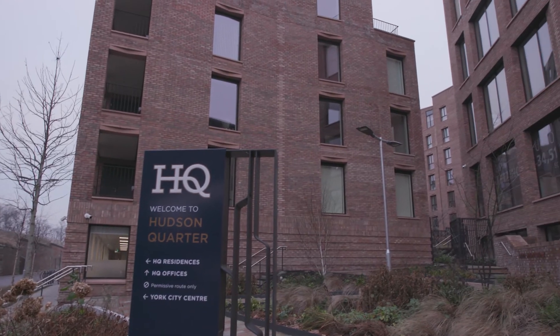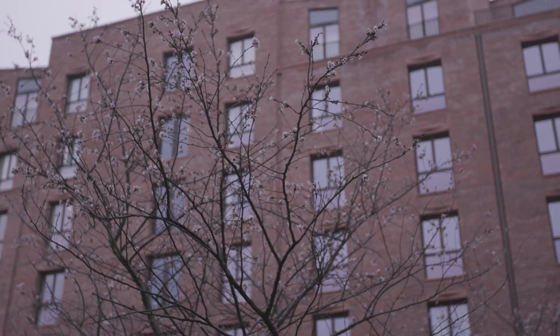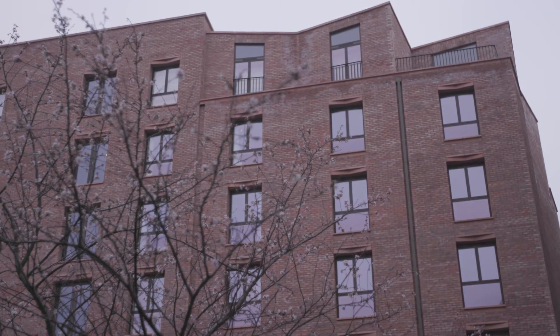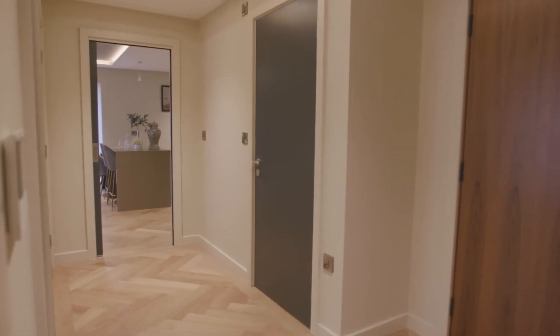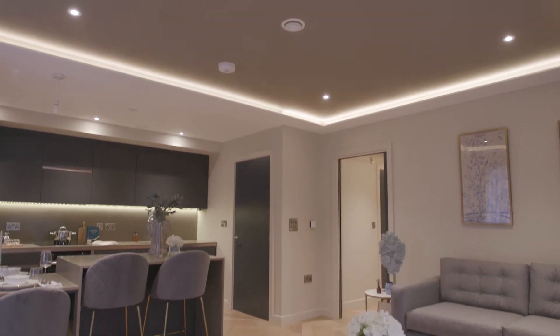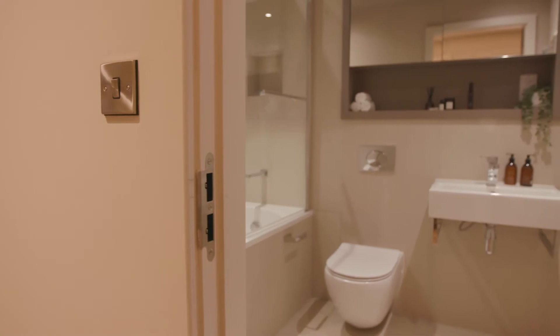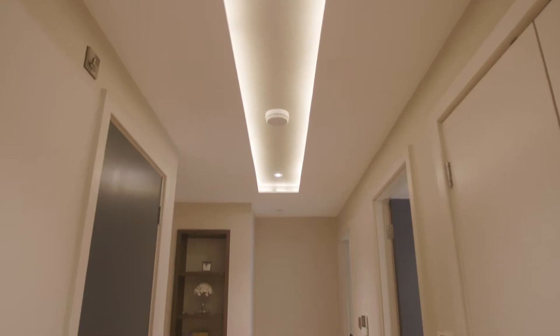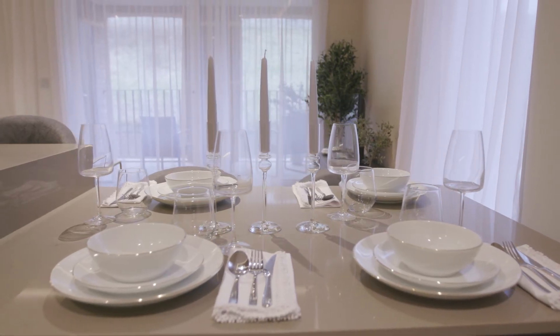Welcome to your new home at the Hudson Quarter in York. The aim of this video is to provide you with an overview of the mechanical and electrical systems that exist within your apartment and help you identify the key elements. For any additional questions please reach out to your contact at concierge or building management. Your apartment may appear slightly different to the one featured within this video, perhaps with a balcony or over two levels, however the main functions discussed will absolutely be relevant to you.